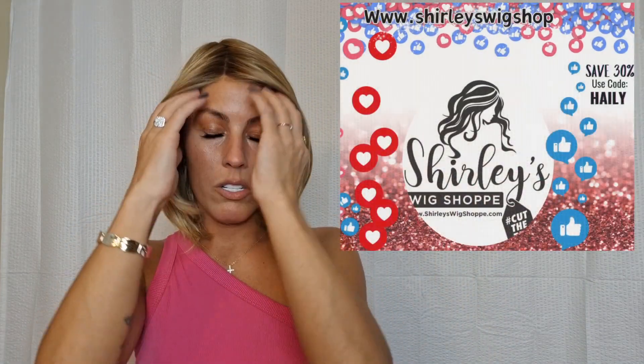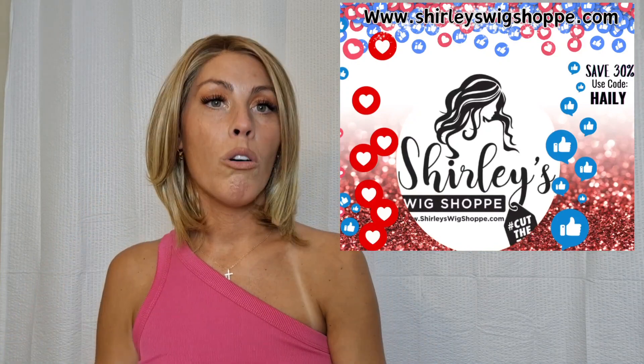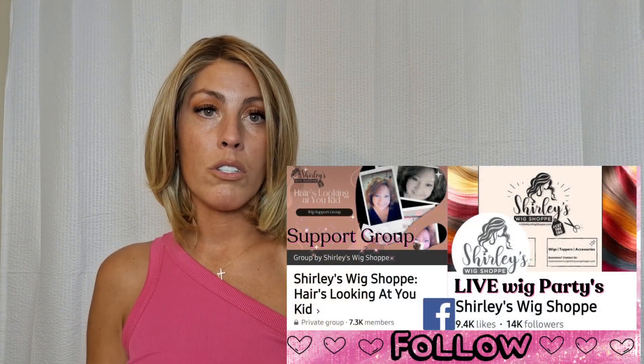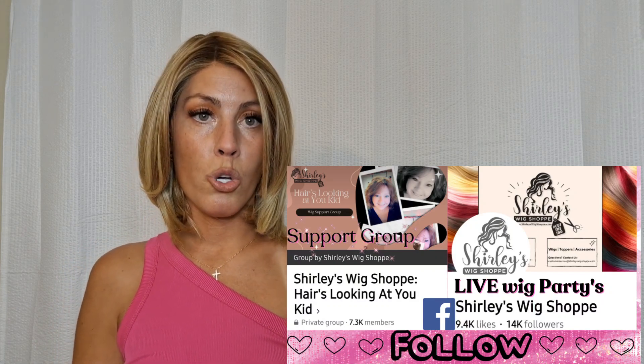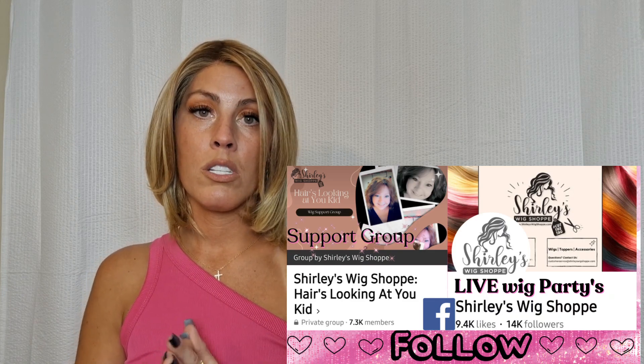Big thank you to Shirley's Wig Shop for sending me this wig to review. If you have not joined Shirley's Wig Shop support group over on Facebook, please go check it out — just search the group, press join, and answer the questions to be approved. Once you're in, it is full of wig sisters — so many amazing women offering support and encouragement. You can see styles that other women buy; it is an amazing community.